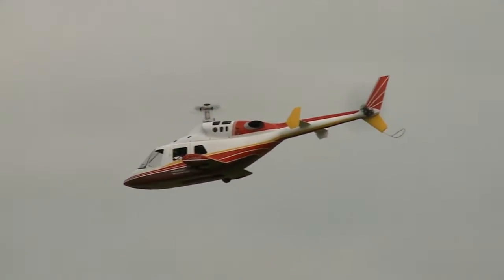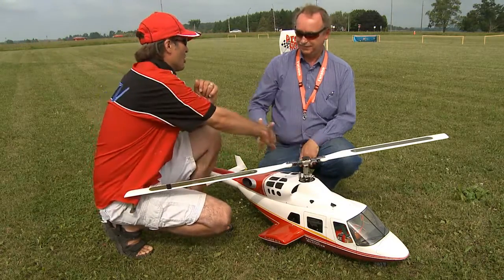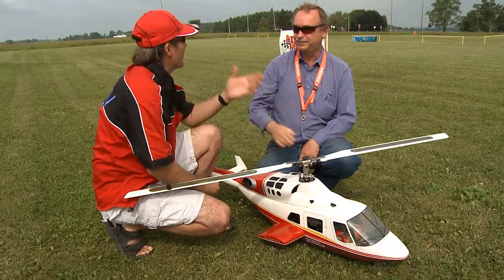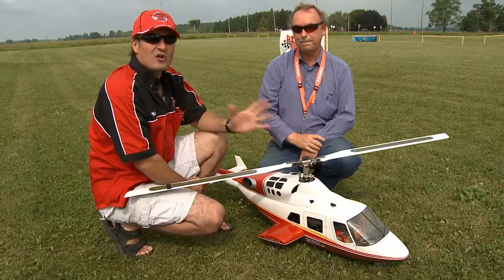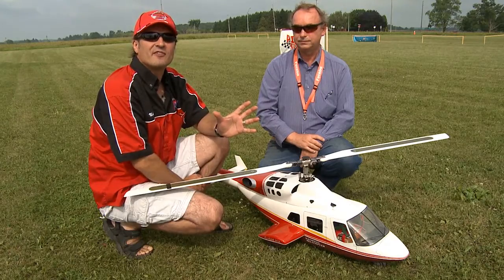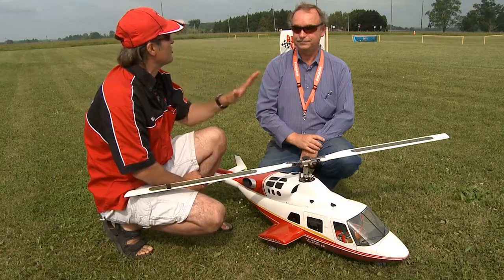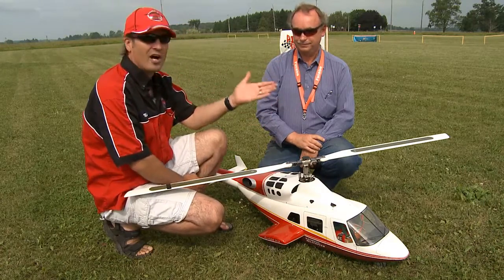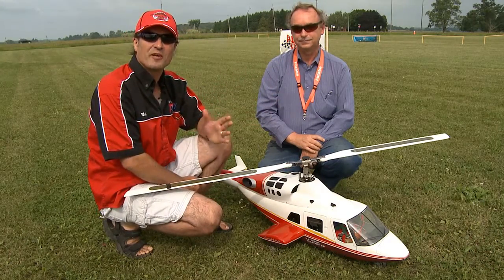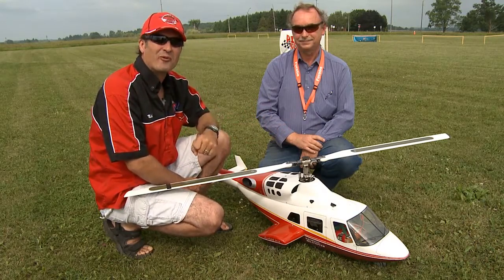There you have it, folks — a beautiful scale heli! Joe, it was fantastic meeting you today. I love the way it flies. Folks, that's what you've got to do. Maybe you're not into doing the 3D stuff and you're a little bit intimidated by it. Get yourself into maybe something a little bit scale where you're just going to learn how to fly it, learn how to hover, fly around the field a little bit and have a lot of fun. Maybe that's your forte. Stick around, we'll be right back.